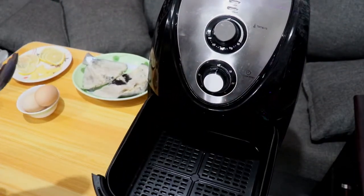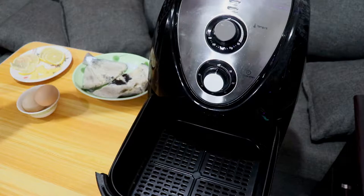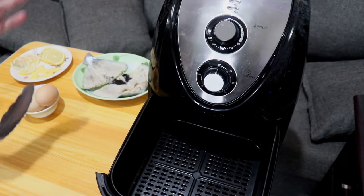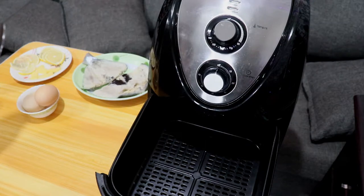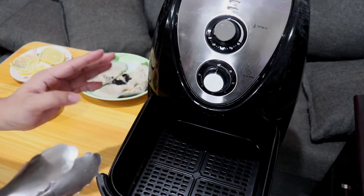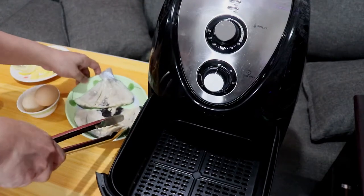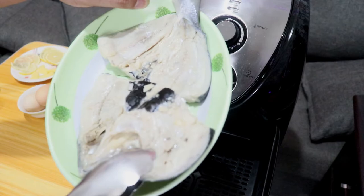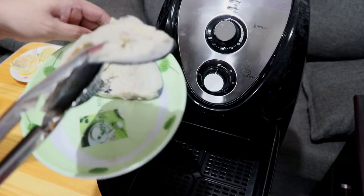Mag-start na tayo. Ilalagay ko na sya sa ating air fryer. Ulitin ko lang — itong air fryer na to 6.5 liters yung capacity nya, mas malaki talaga, yun yung pinili namin para kahit na ganon kalaki yung iluluto namin kasyang-kasya dyan. Ilalagay ko na yung ating bangus.